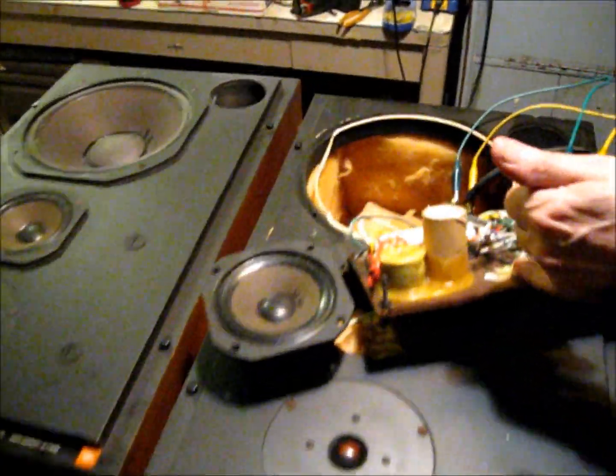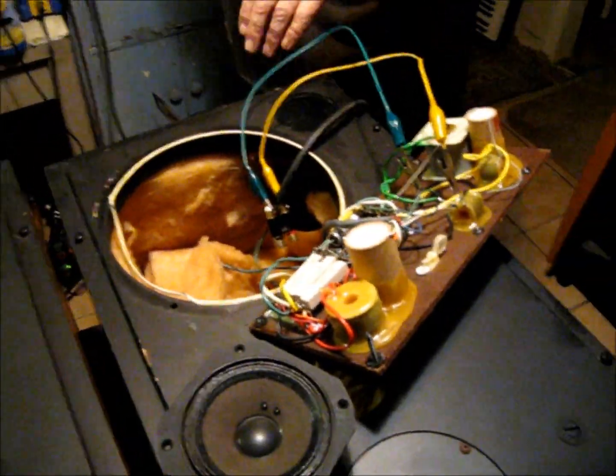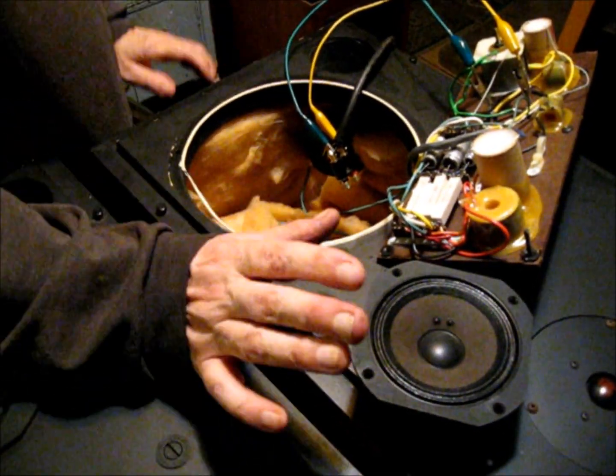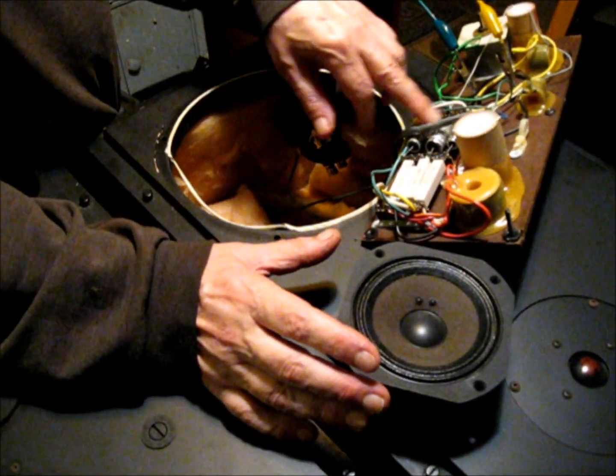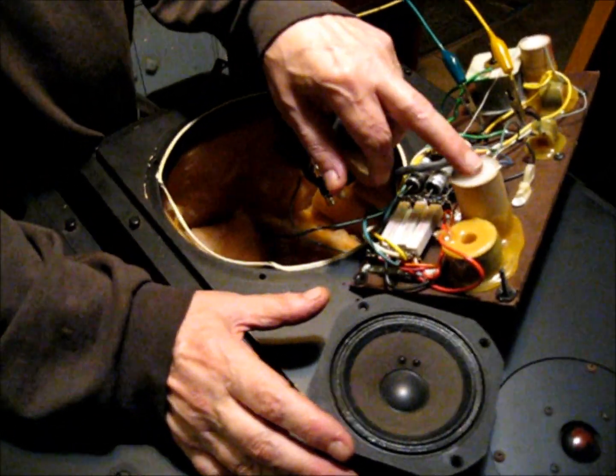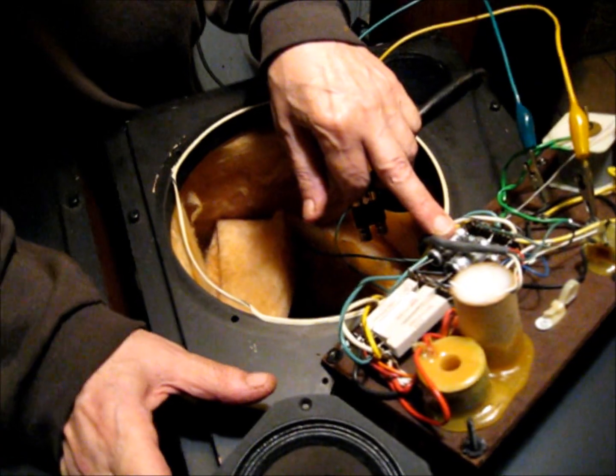So we pulled the network. You've got to cut some of these wires to get enough slack to get it up here on top of the box like I've got it. I pulled the network because I'm going to recap this anyway — I'm going to replace these five capacitors.